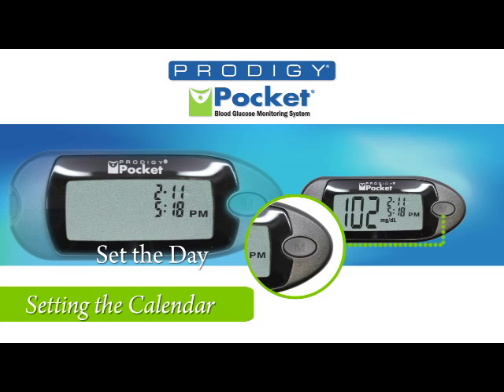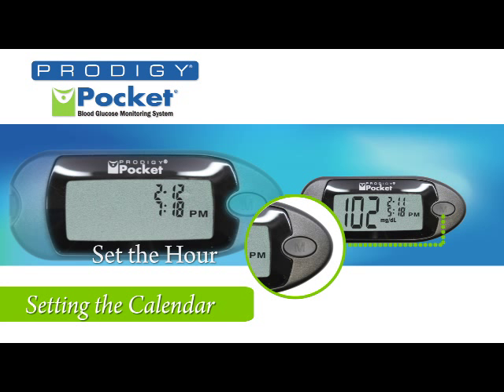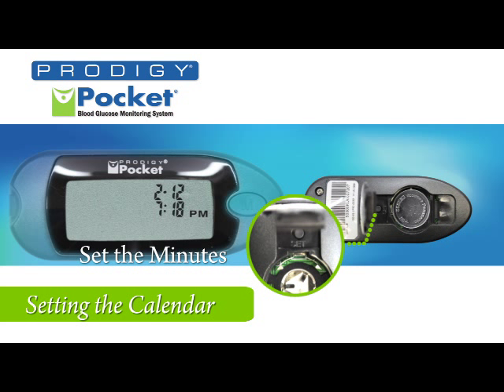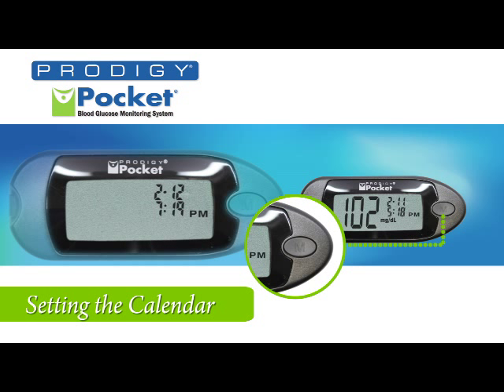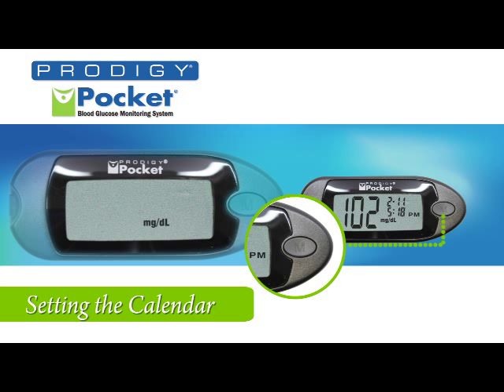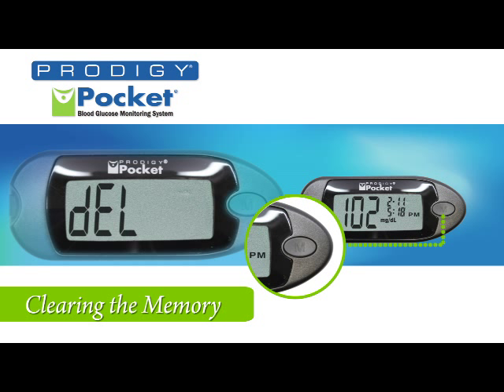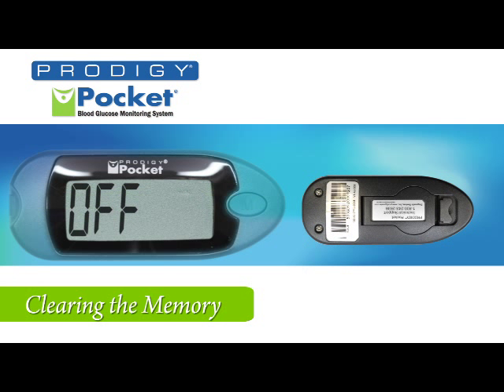Return to the front and set the desired date. Press the set button to set the hour, then press the M button for the desired hour. Press the set button to set minutes, then press the M button for desired minutes. Press the set button to set the unit of measurements. Press the M button to choose the desired unit — milligrams per deciliter for American or millimoles per liter for Canadian. Press the set button one final time. If you want to clear and delete all records, press the M button. If not, simply press the set button one more time and the meter will shut off, retaining your information.